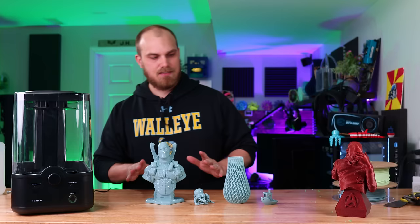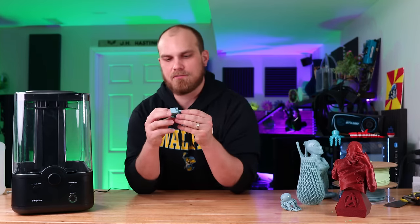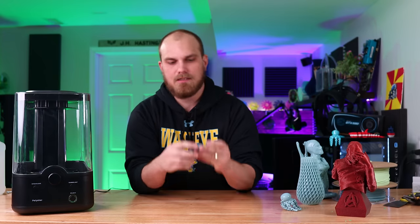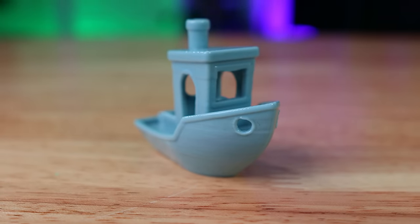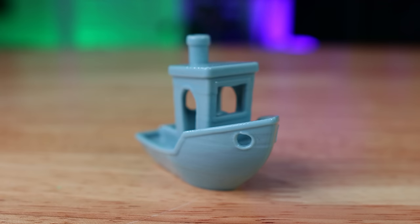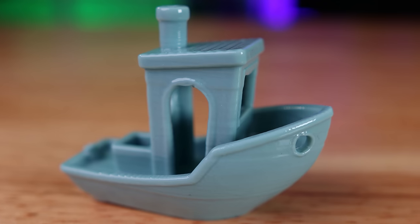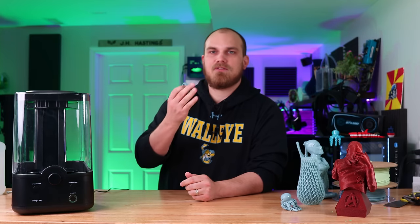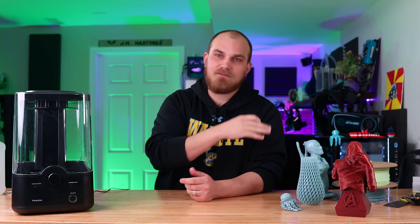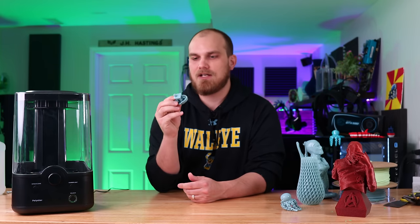We got them all done. Starting with the Benchy — for the most part it turned out pretty good. Everything is smooth, and you can kind of see layer lines up close but you do have that nice glossy look. We didn't lose too much detail on the smokestack. In my defense, this was my first go with this machine and I could have probably left it in longer. If you've ever smoothed ABS, you know — not long enough and it just looks like a 3D print that's a little glossy; too long and it just melts away. So this was not too bad for a first attempt.